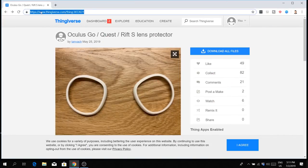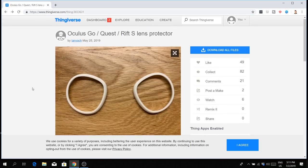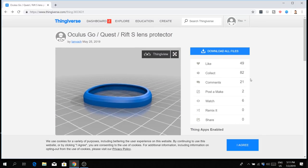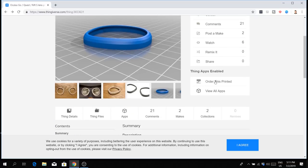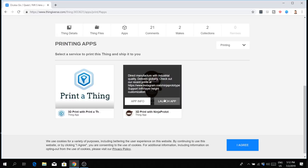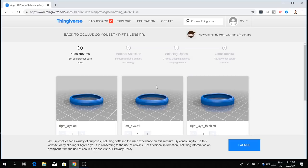Go to Thingiverse.com — you'll find the exact URL down in the description below. Here are the lens adapters that are going to secure your lenses just like this. With these lens adapters on, your glasses are not able to scratch your lenses anymore. You can download them and print them yourself if you have a 3D printer. Since I don't have one, I purchased them from Print a Thing or Ninja Prototype — I liked that logo better, so I went with Ninja Prototype.